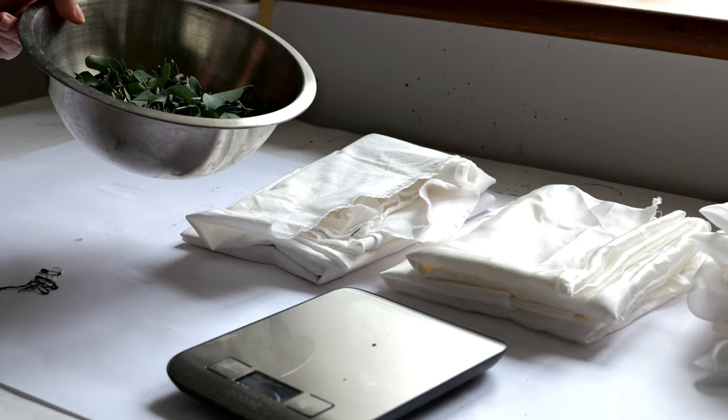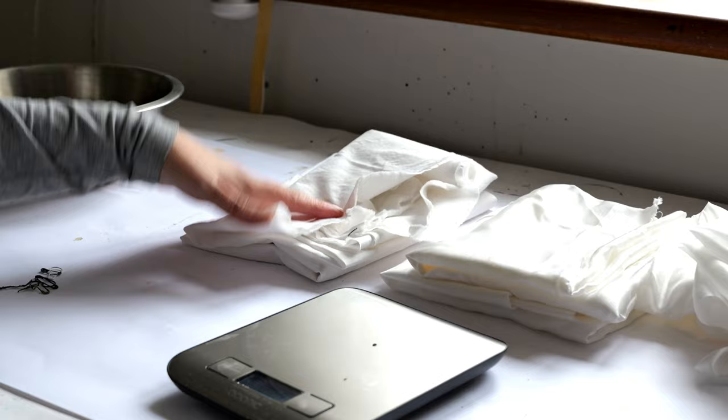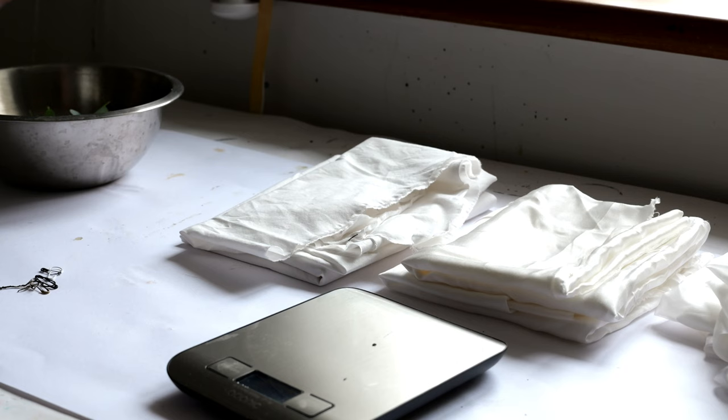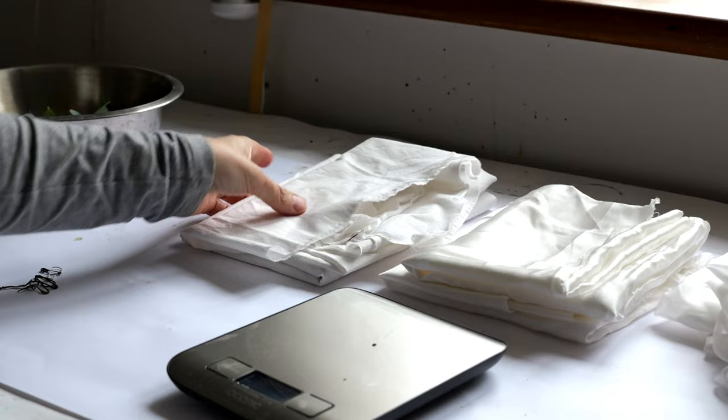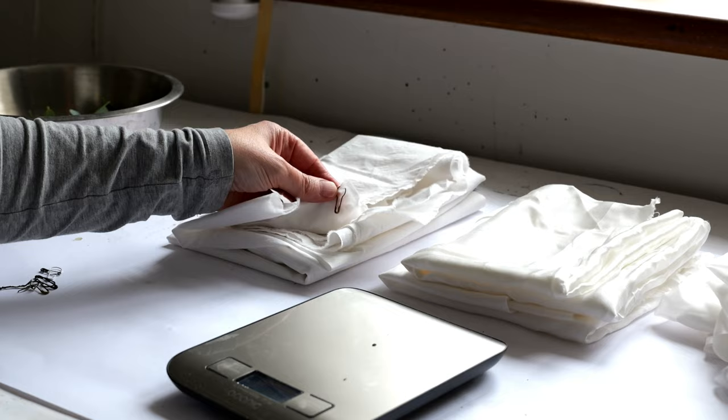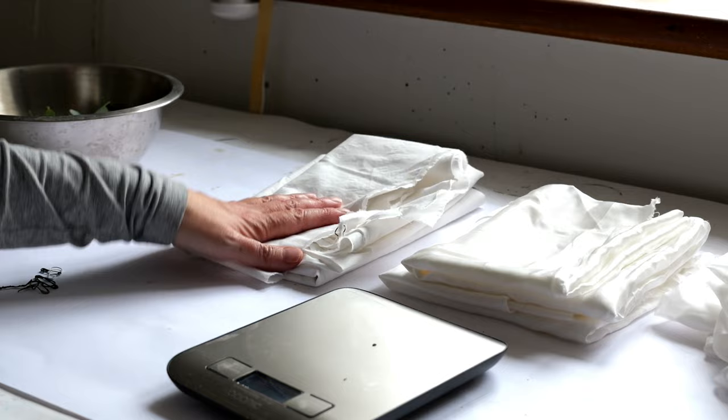I've got my eucalyptus bits heating — for about an hour then left overnight to infuse. I've got my dry fabric here and I've got three different sorts: cotton, silk bamboo, and pure silk. I've weighed them because for the mordant you need about 10% of the dry weight. I'm going to soak them now in warm water to help soften the fibres. Because I have pieces of slightly different sizes I've put different coloured safety pins on them and written down what they represent. I hope that's given you a bit of guidance on how you can do this yourself — my blog post will have more details.